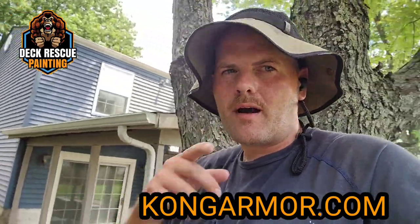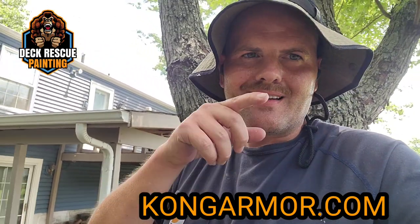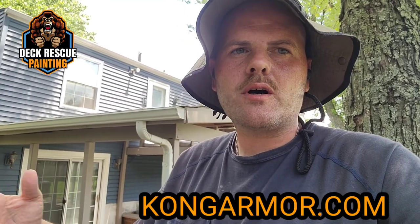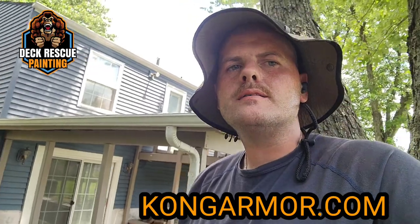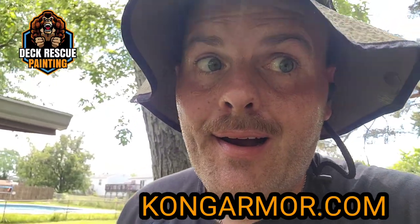I promise you it will, and I promise you we'll stay with you too to make sure that Kong is the last coating system your deck, your dock, your outdoor structure ever needs. Get to Kong Armor right now to sign up for a free quote. It's kongarmor.com.